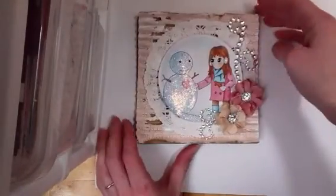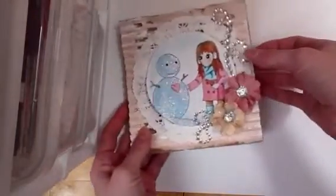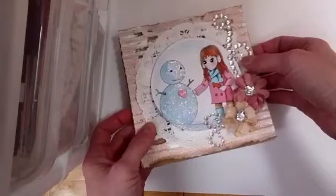Hey guys! Happy New Year! Just wanted to share a couple projects really quick. First I made this card, and right now Punky Sprouts is having a blog hop, so you can join in. If you leave a comment on all the blogs, you'll be entered to win a prize package.